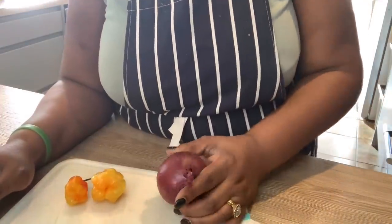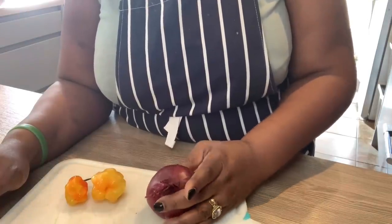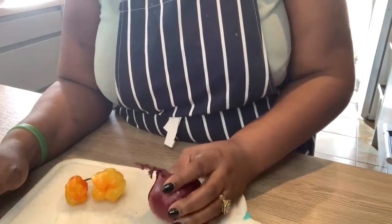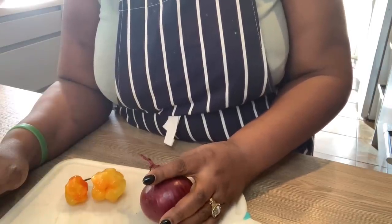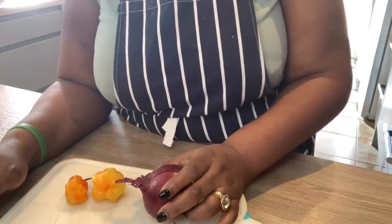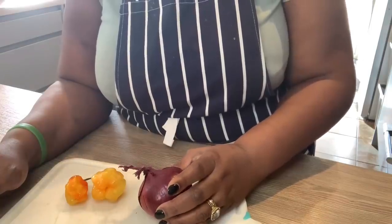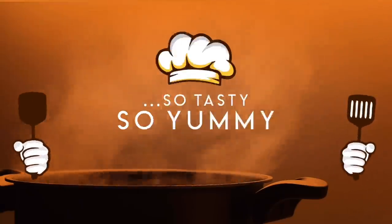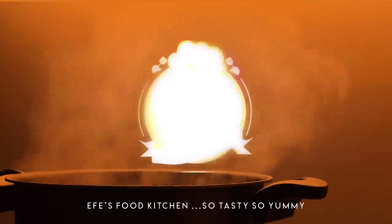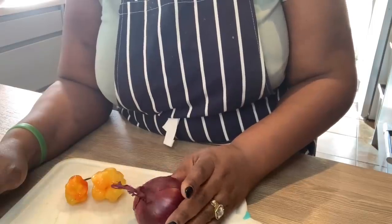Hello guys, welcome to FS Food Kitchen once again. If you're a new subscriber, you're most welcome. My name is Effe. If you're a continuing subscriber, thanks for all your support, I really do appreciate it. In this video I'm going to be demonstrating spaghetti bolognese but using corned beef.